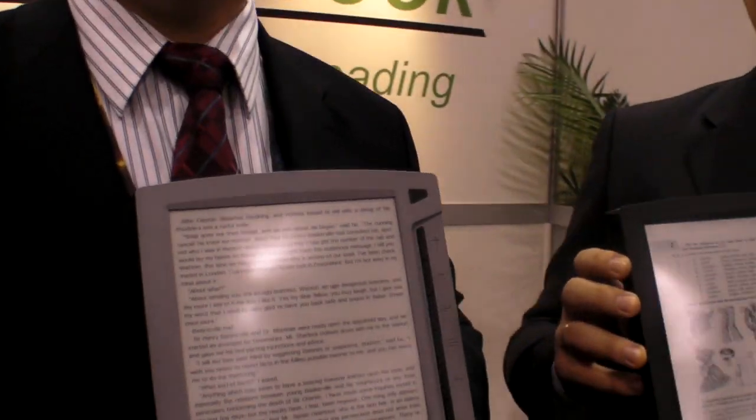Do they want to change the entire educational system with one book? Maybe not all of it. But there are possibilities for firmware updates and many, many things.